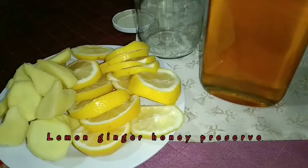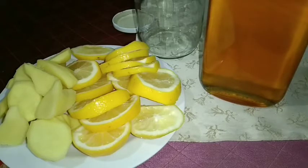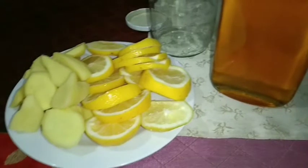Hello guys, good morning, it's me Roda. Today is Tuesday, and in an effort to keep myself healthy and happy, I decided to make a simple homemade cold and flu remedy and immune booster — lemon, ginger, and honey, preserved and infused in a jar. It's very simple to make.